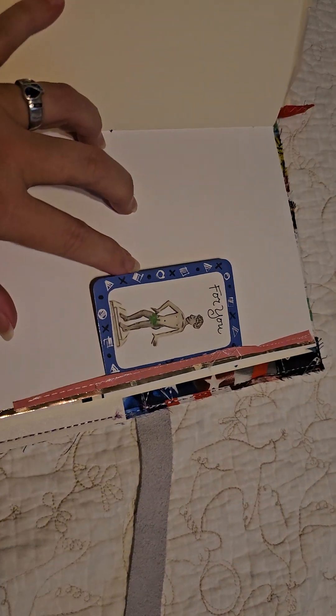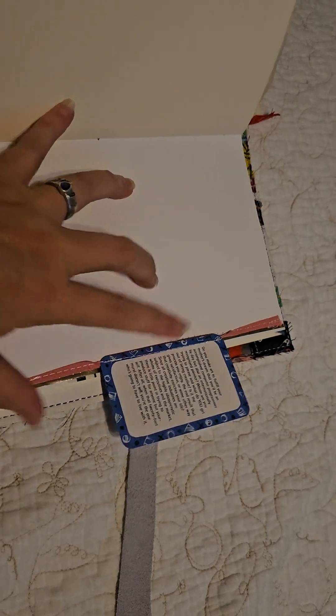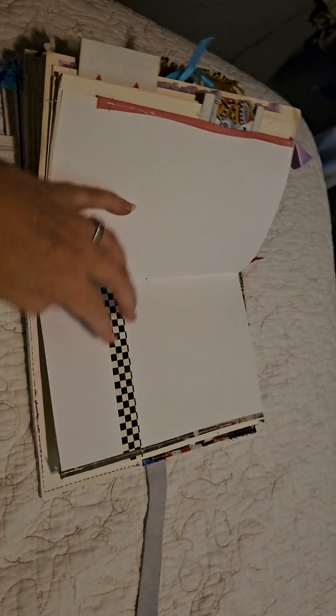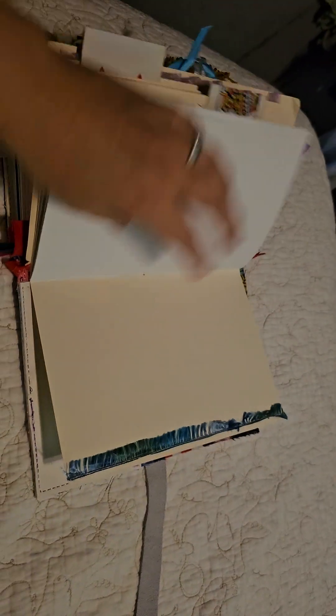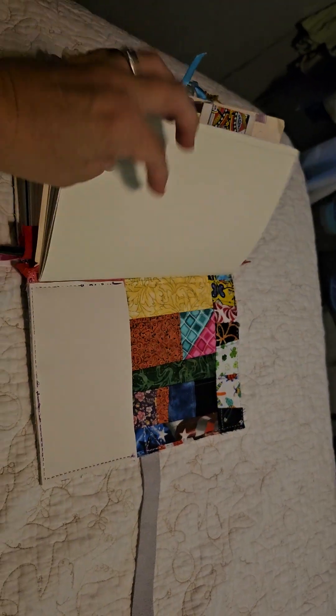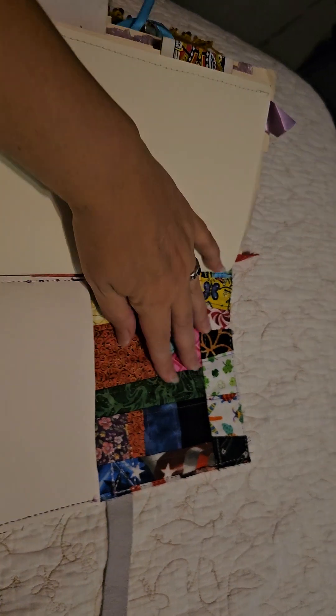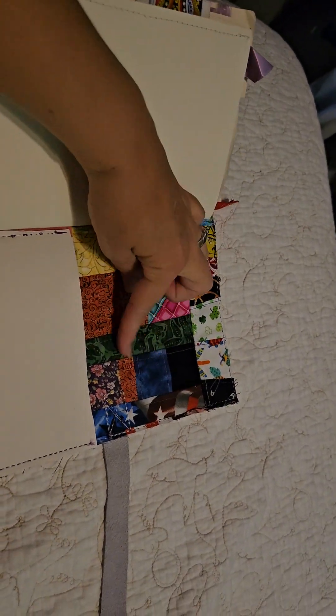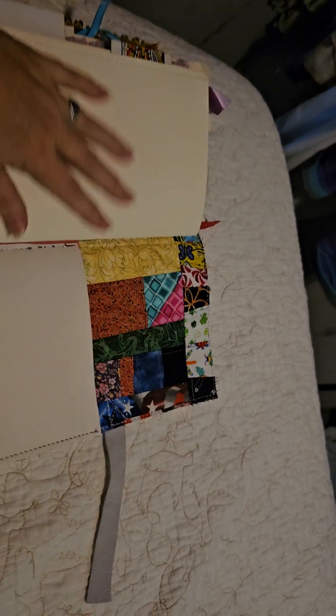Another little crafty card, and an inspiration pocket. And more of that awesome fabric where I sewed all the little squares together, another pocket. There you go — a little bit of color, a little bit of color.